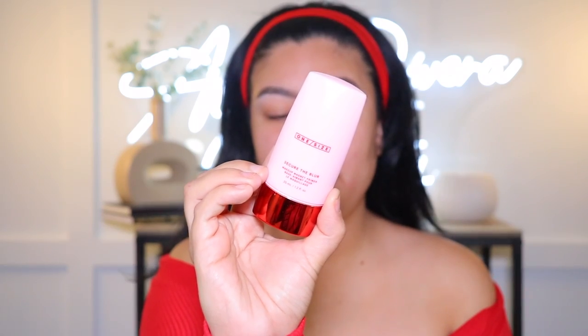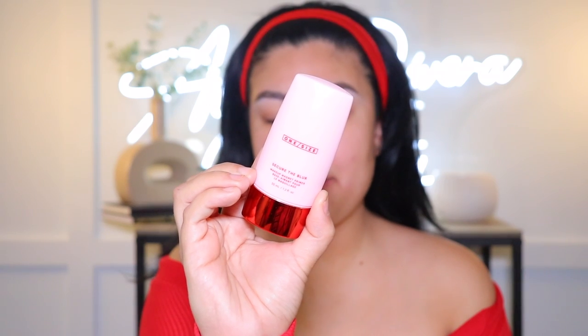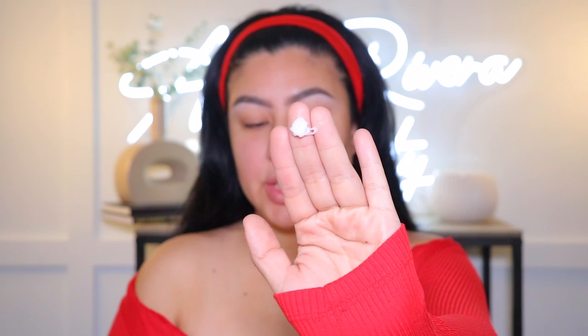I am so excited to be trying out all these goodies. I'm gonna start off with primer — this is called the Secure the Blur Makeup Magnet Primer. It comes in a pretty big tube. Here's what she looks like.